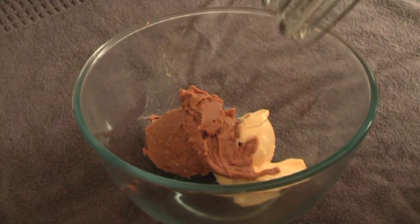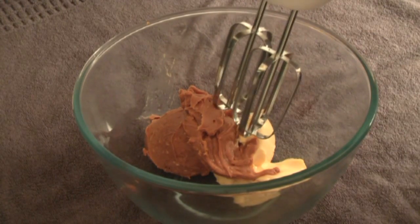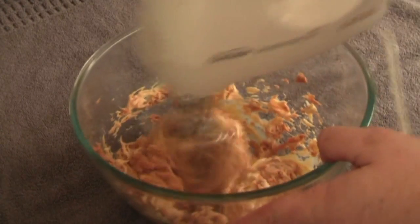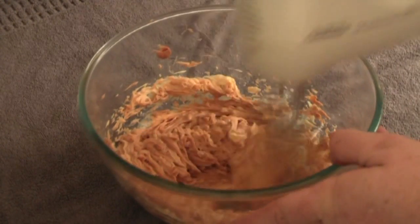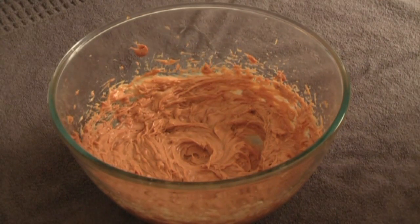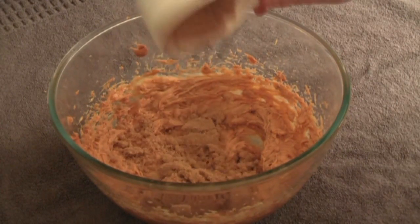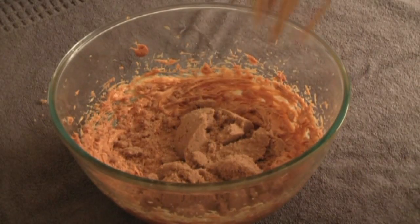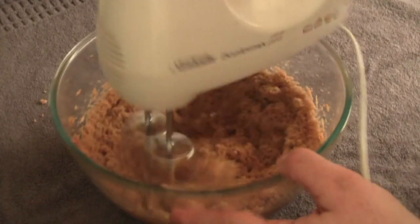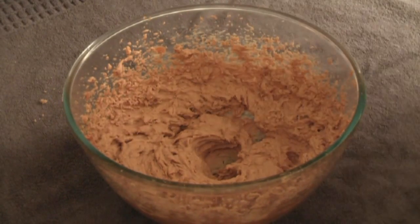With an electric beater, mix the butter and peanut butter together until it's creamy on high. Next ingredient is 1 cup or 200 grams of brown sugar, then we mix this in. You keep mixing until it goes pale like this.